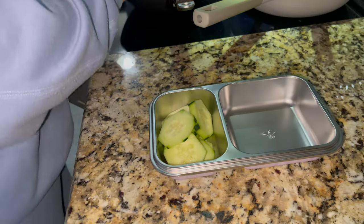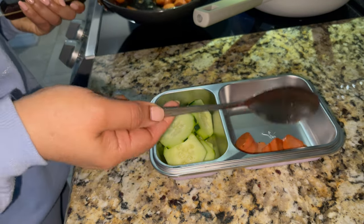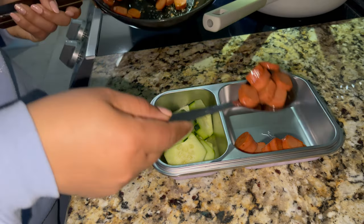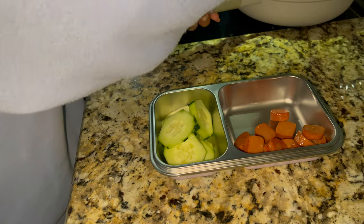Now I'm going to share the lunch pack with you. I also have cucumbers on one side, and you can add fruit, vegetables, and salad. With this you can add a slice of bread and a toast.